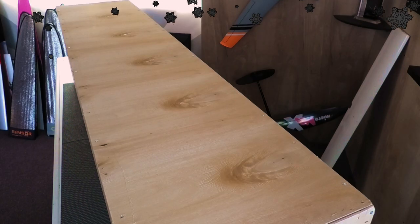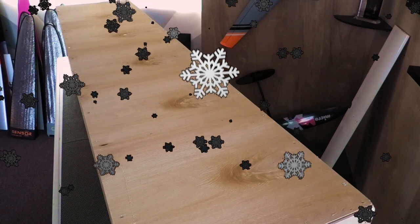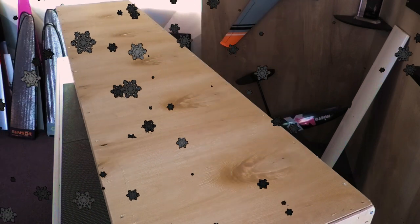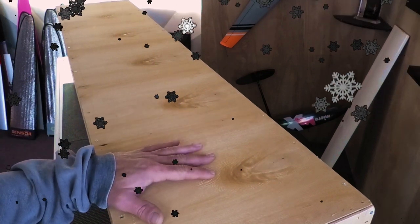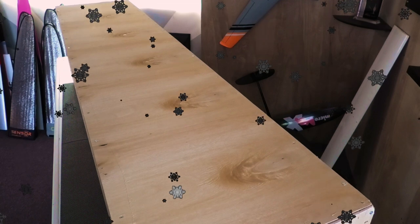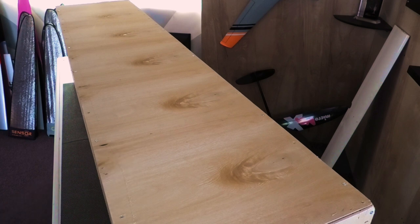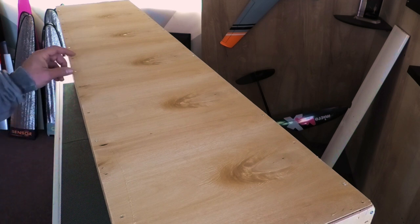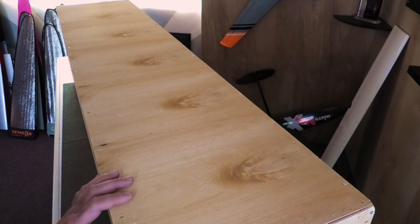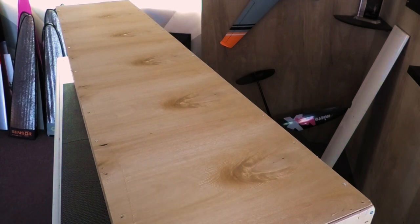Hey guys, it's the day after Christmas, and since I didn't film a Christmas video, we're gonna unwrap a gift. I got a crate from CCM in Ukraine. They make the toy. They used to make the Optimus, which was like an F3J and F5J plane. They make the Vantage and some other things. So let's go ahead and open up this day after Christmas present and see what we have inside the box.